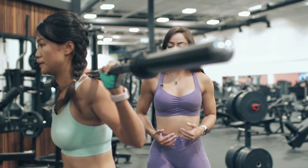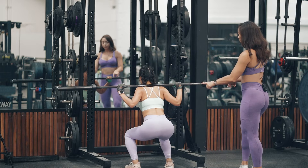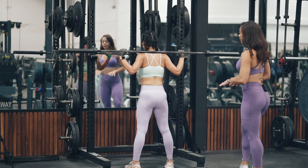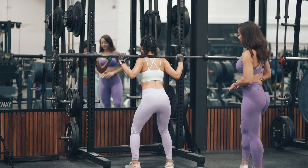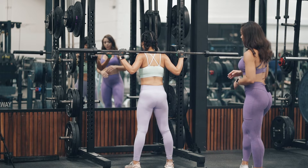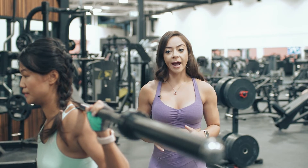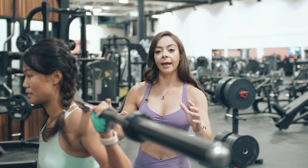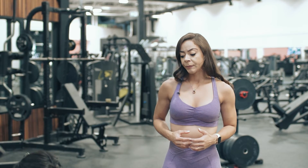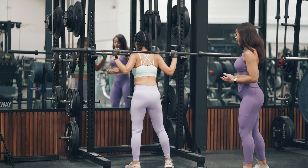Go down again. Make sure that all the time you're thinking about bringing your knees out and pushing the floor away when you go up. Push the floor away, go down again, slowly. When you contract your abs correctly, you create a safety belt around your spine. That way you prevent injuries and you actually get stronger by doing that.